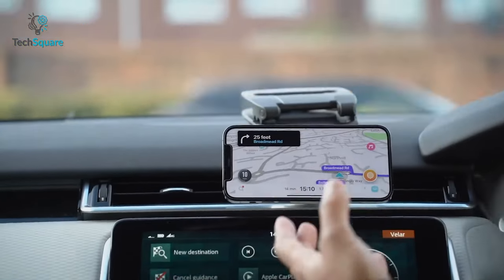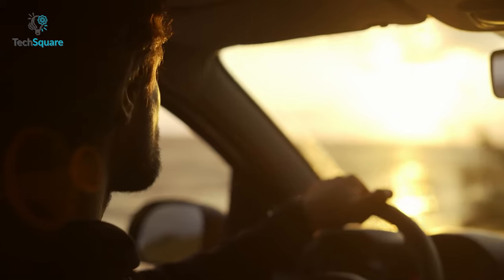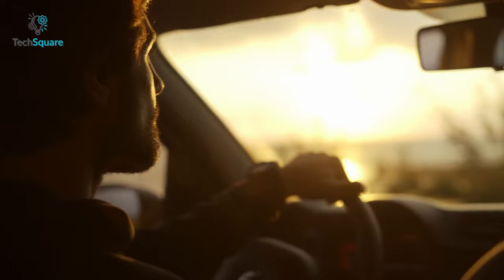You can also grab the charging mount version. With that, you can charge and use your phone for navigation simultaneously. So for a clean and enjoyable drive, the Belkin MagSafe Vent Mount Pro is the best MagSafe gadget.